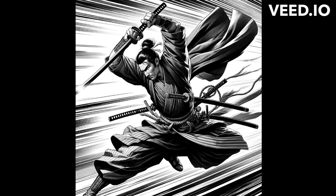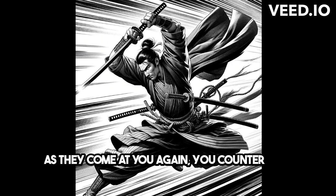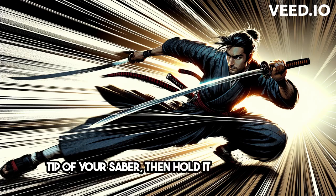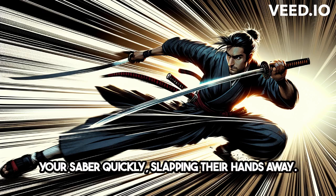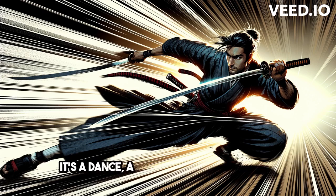But that's not all. As they come at you again, you counter with the tip of your saber, then hold it pointed down. And when they attack once more, you raise your saber quickly, slapping their hands away. It's a dance, a symphony of movements.